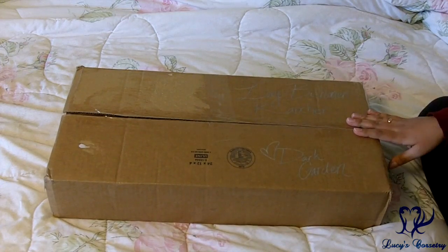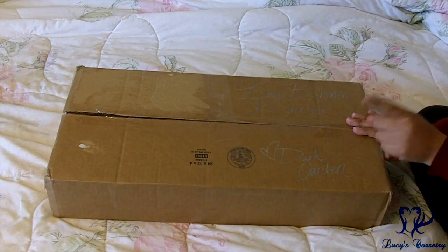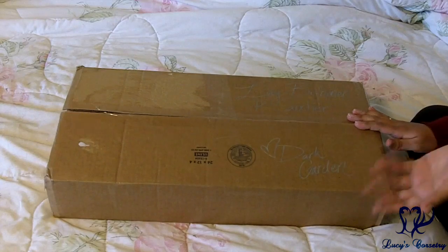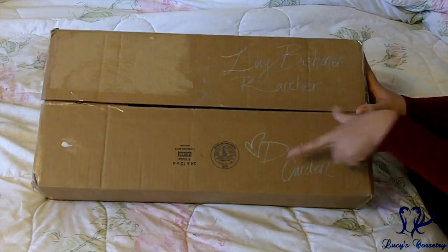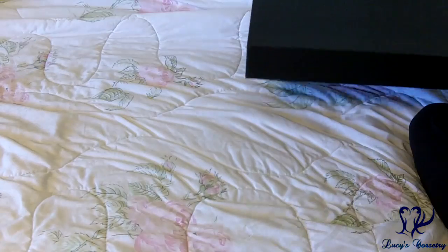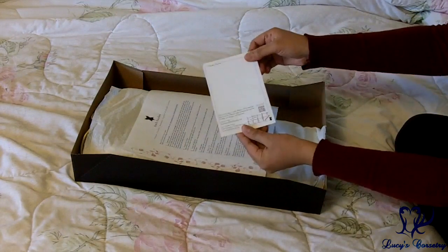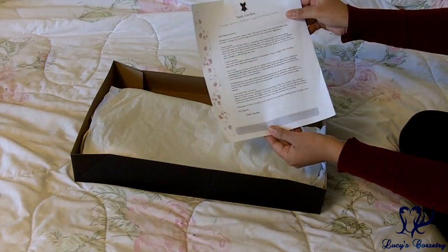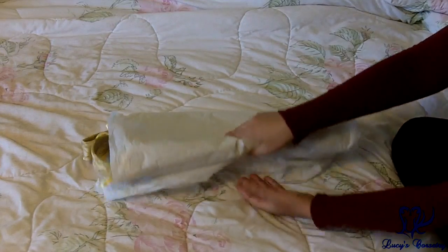Okay, here is the final unboxing — which is actually a re-boxing and then re-unboxing because I tried to record the original unboxing and only realized afterwards that there was an error with my video camera. I don't think I can recreate the excitement since I've already seen it, but I'll try my best. As you can see it's already cut open. On the box it says 'Lucy Bishonen Rancher, Love Dark Garden.' Black box, postcard, wearing instructions, tissue paper — and here's the final corset.